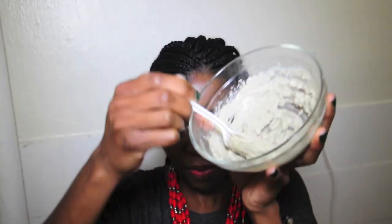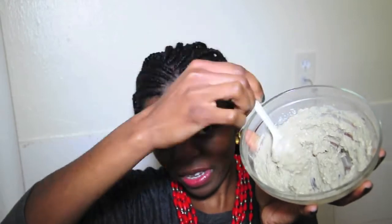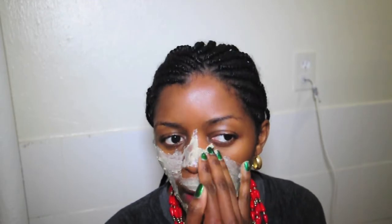Once you have your mask ready with that thick paste-like consistency, the next thing you want to do is simply apply it to your face. Apply it generously all around your face, avoiding your eyes. You want to apply the mask and let it sit for about 10 to 15 minutes.